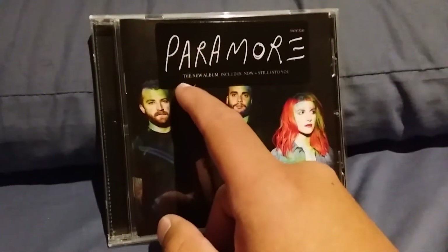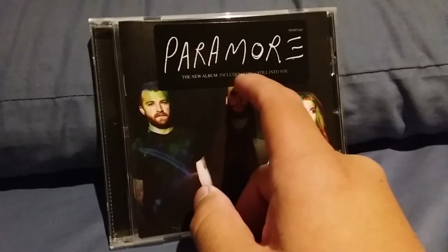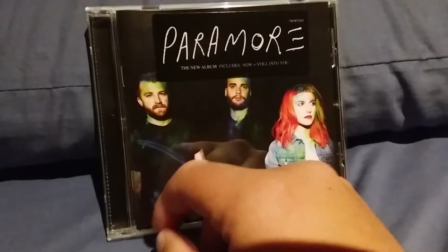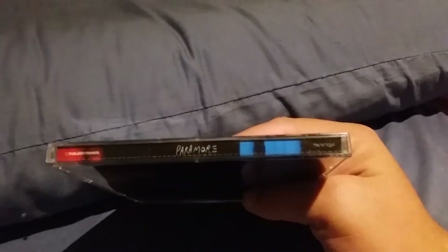It says here the new album that includes Now and Still Into You. Here's the side of it where it just says Paramore and Fueled by Ramen and a little code number. On this side it says the same thing but with little colors added in it.